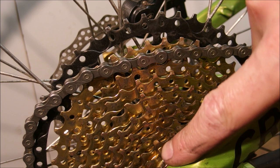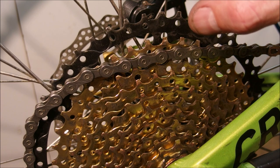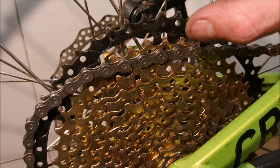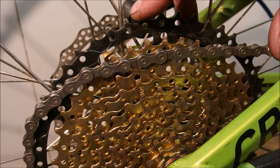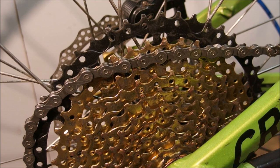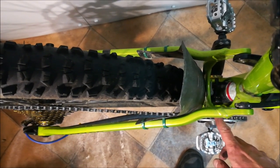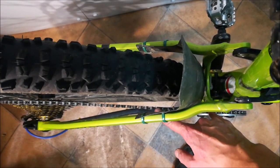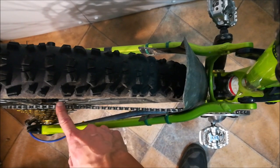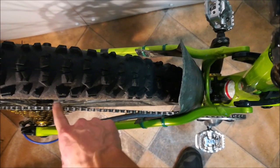11-speed is essentially 10-speed with the 11th cog simply added to it. Cogs are slightly closer together on 11-speed, however they are not really that much closer — you can use 10-speed cassettes on 11-speed drivetrains and it usually works perfectly. So let's see how the chain line looks on the lowest gear of the 11-speed drivetrain. This is my chain ring and this is my biggest cog. As you can see, there is a rather high planar separation between them — about 25 millimeters.